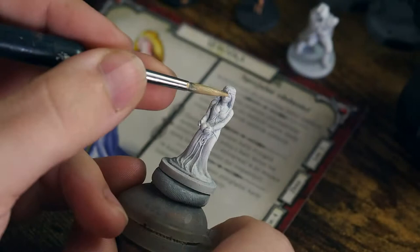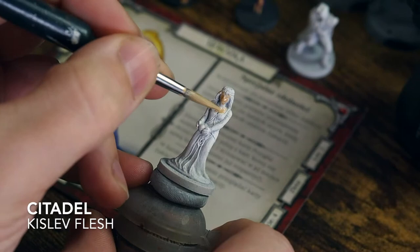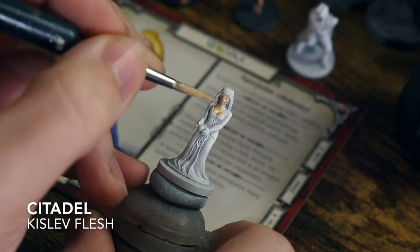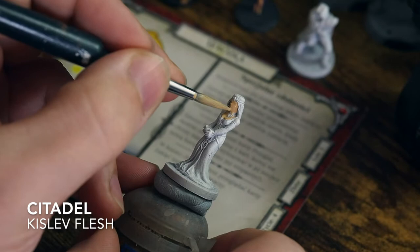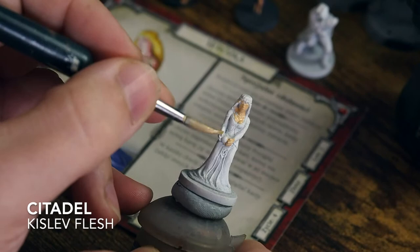Like I always like to do, I'm just going to start off with the skin tones — a nice thin coat of Kislev Flesh from Citadel. Kislev Flesh, which I use quite often as a base colour, is quite a nice light colour to begin with, so you're not going to end up with a really dark colour that you've got to try to highlight afterwards. This is a really nice light colour that I use as the mid-tone, which means the skin colour pops and is quite bright on the table.